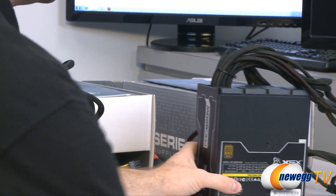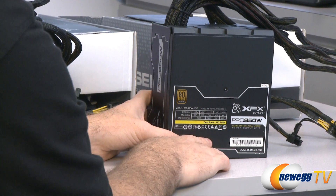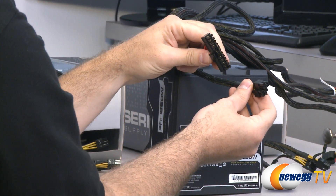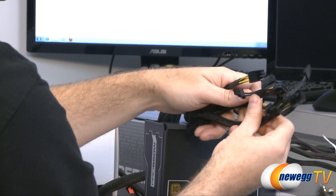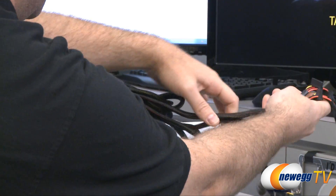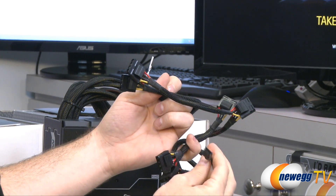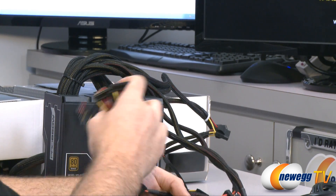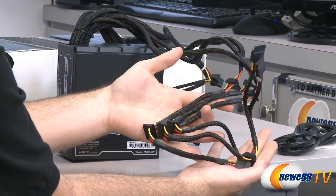Finally, our highest wattage unit: the 850 watt. It comes with a heavier duty 13 amp AC power cable. You have 70 amps on the 12 volt rail for 840 watts total. You have the standard 20 plus 4 pin motherboard power connector, a 4 or 8 pin ATX or EPS supplemental CPU power connector, and four PCI Express plugs — two 6 pin and two 6 plus 2 pin. You also get seven Molex plugs on two strands (four on one, three on the other) with one floppy connector, and 11 serial ATA power plugs total — 4 plus 4 plus 3 — giving you plenty of connectivity for your serial ATA devices.